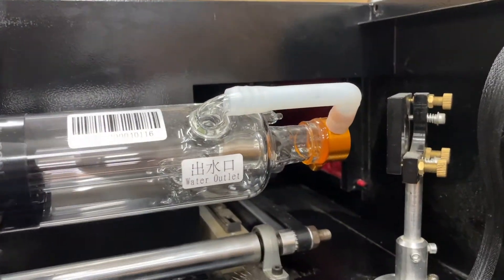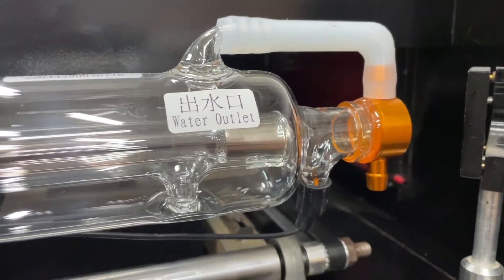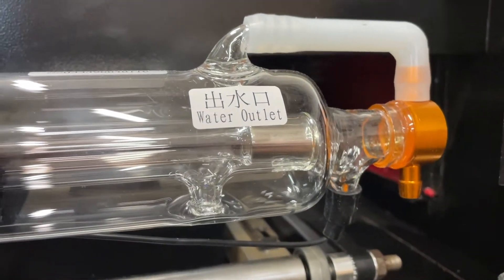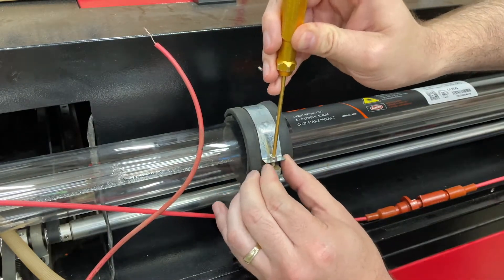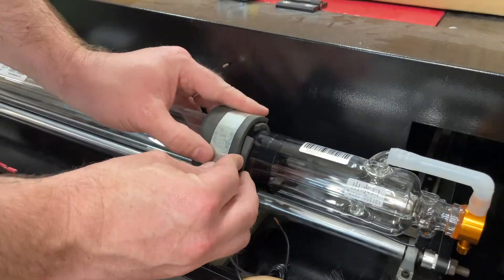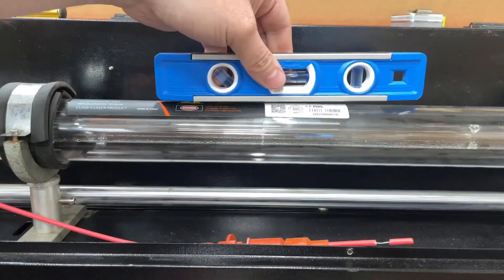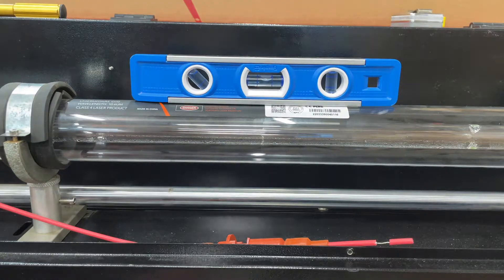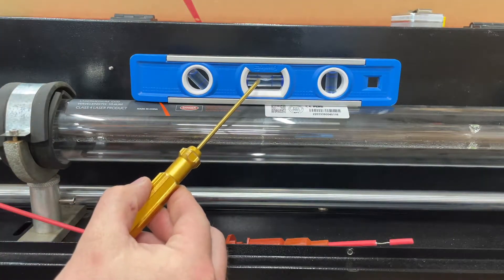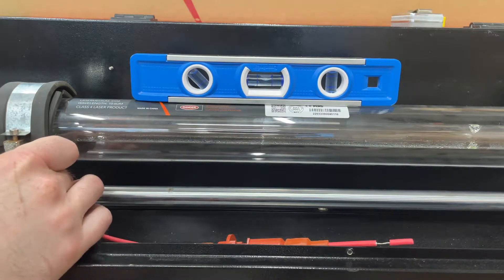Next, you want to align your laser so that it is pointing at the center of the mirror, and make sure the water outlet is pointing in the up direction. Now we can secure the tube in place with both top straps for the laser tube mounts, ensuring not to over-tighten them and damage the tube. To help with the alignment, first check that your gantry is level, and then set your laser tube to the same level by adjusting the height of the posts for your laser mounts.